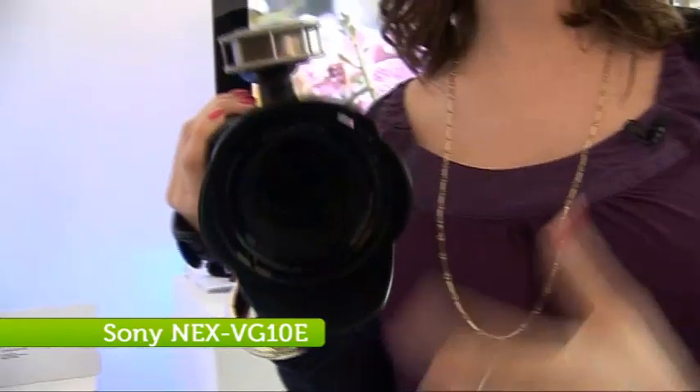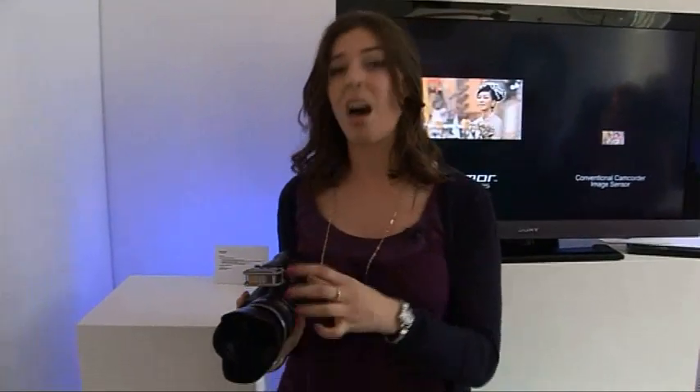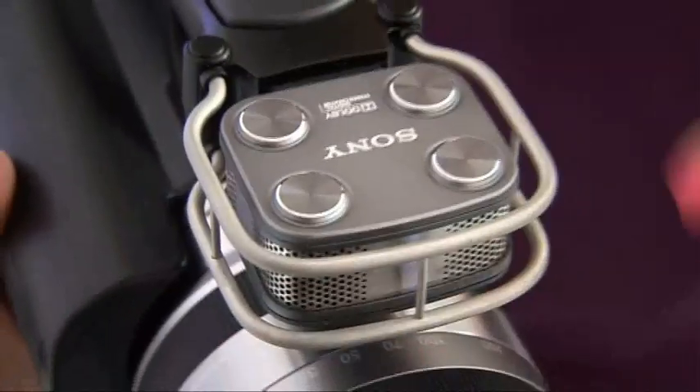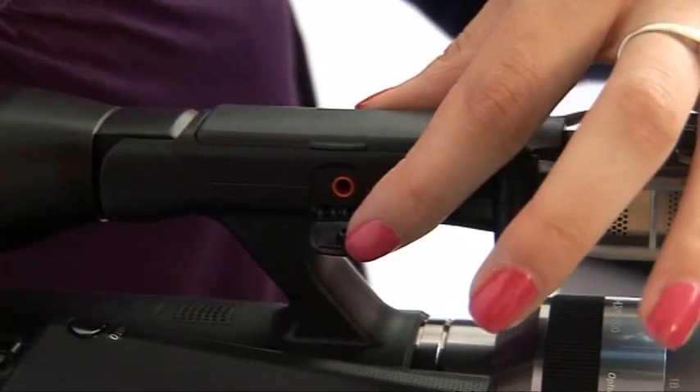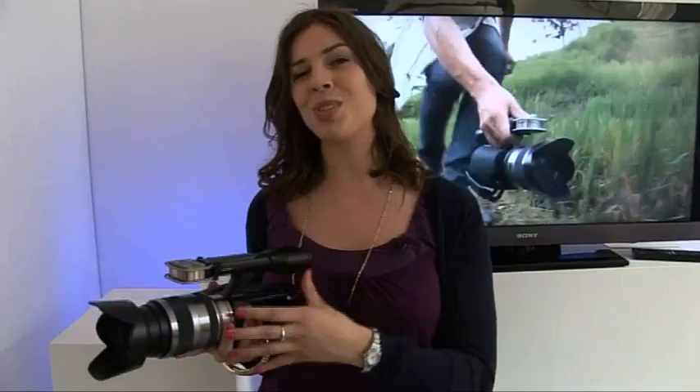This is Sony's latest Handycam, the NEX BG-10e. Sony caters for both the professional and amateur market, but are hoping to bridge the gap with this particular model. It comes with a very nice lens, and it's compatible with various E and A mount lenses. And if you're used to shooting video on your DSLR camera, you might notice that the audio isn't always up to scratch — well, this model comes with a high-quality multi-directional microphone so you can get great quality sound. It also comes with a different microphone input and you can add an external microphone. It records directly to SD and shoots full 1080p HD footage. It also takes 14.2 megapixel stills. The price is still to be confirmed, but it's expected in stores at the end of September.